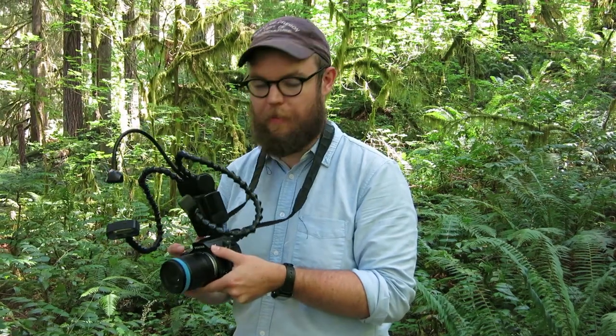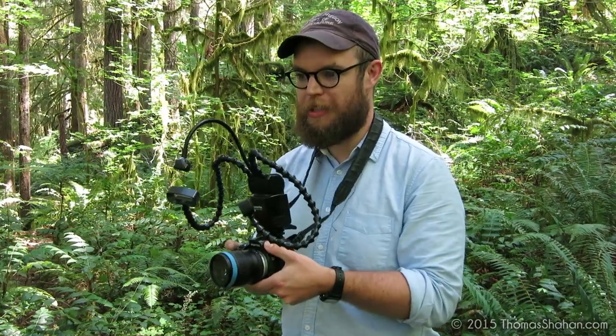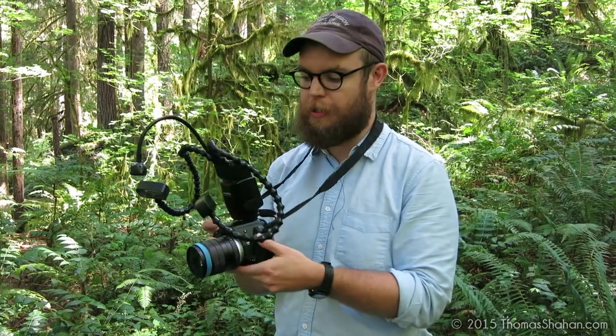Hey, I'm Thomas Shahan and I'm here in the field today with the Venus Twin Flash System. It's a really cool lighting solution for macro photography. It's different from any other twin flash system on the market like the Canon, Nikon, or Sony twin flash systems, because it has built-in articulating arms, which is really, really helpful.